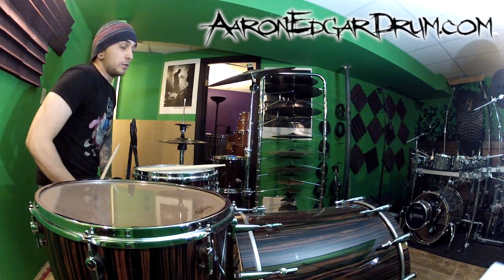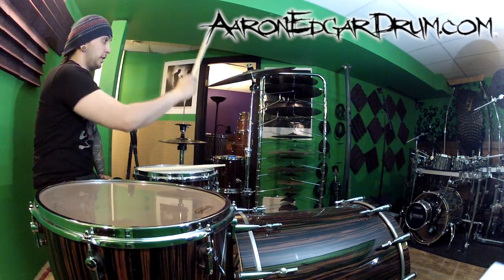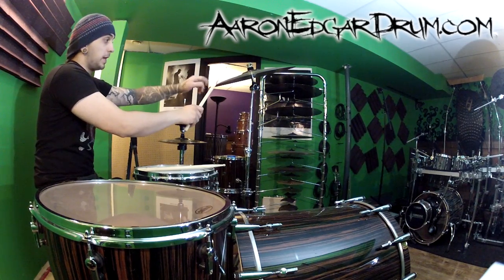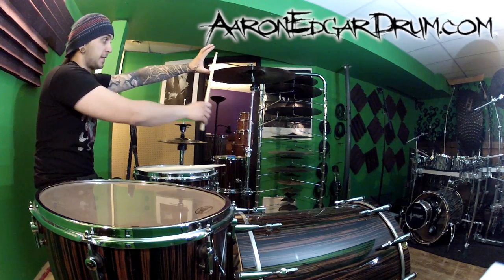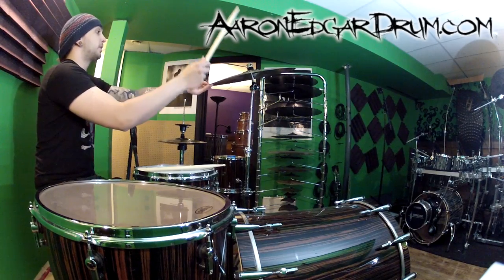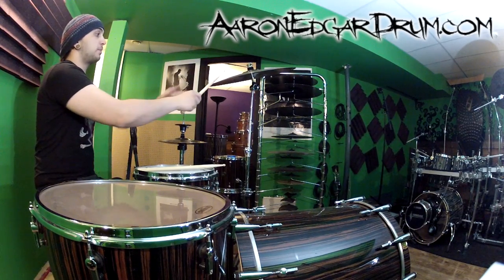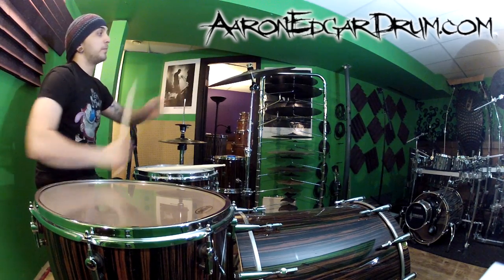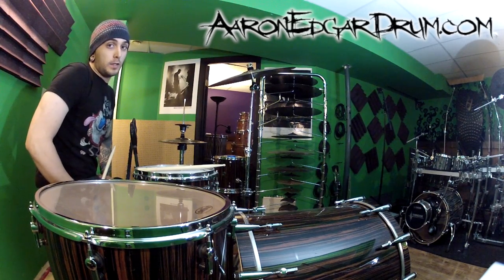So now with the cymbal angled towards us, even if we did hit straight in, sure it's still not the best, but it's not nearly as bad as hacking right at the edge. From here to swipe, no problem — we're at a much better angle, at a similar angle to the cymbal itself for swiping. That's going to put a lot less strain on the cymbal.